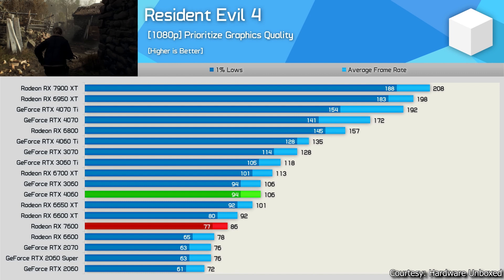Next game: Resident Evil 4, tested at 1080p with the Prioritize Graphics preset — essentially max settings. The RTX 4060 gives 106 fps average with 94 fps 1% lows, while the RX 6600 gives 86 fps — so the 4060 gives about 20 fps more. For the $50 premium over the 7600, that performance jump is decent, though in some games later in the video these two GPUs perform neck and neck.